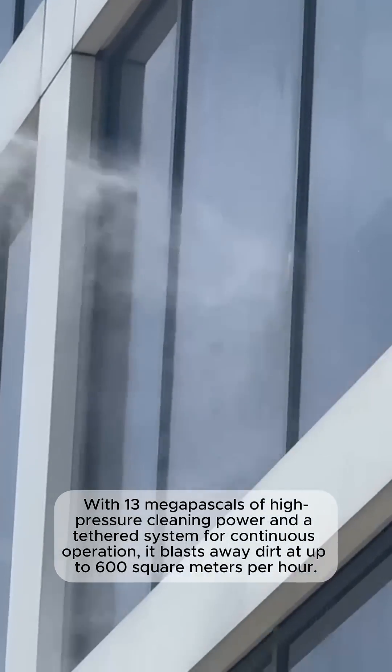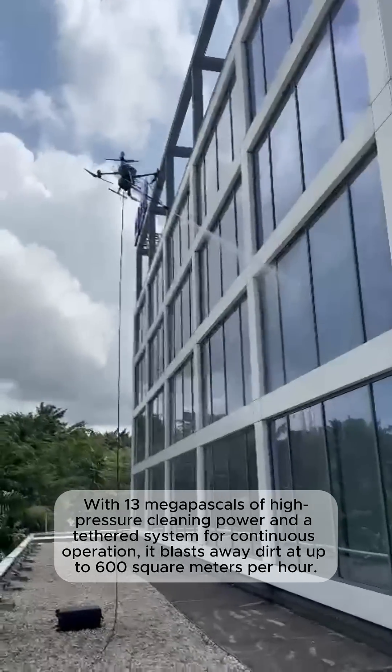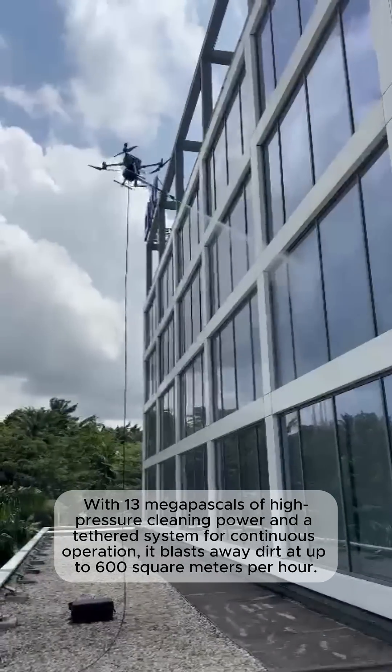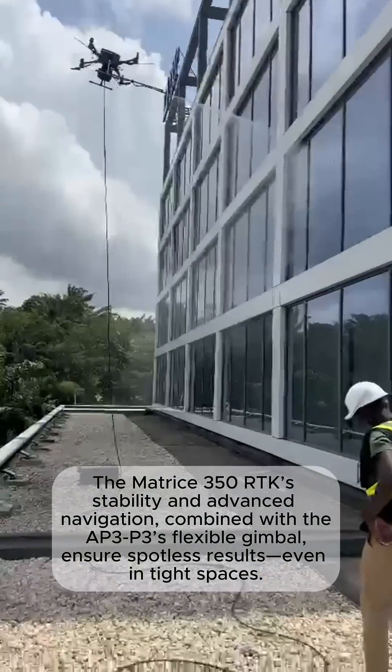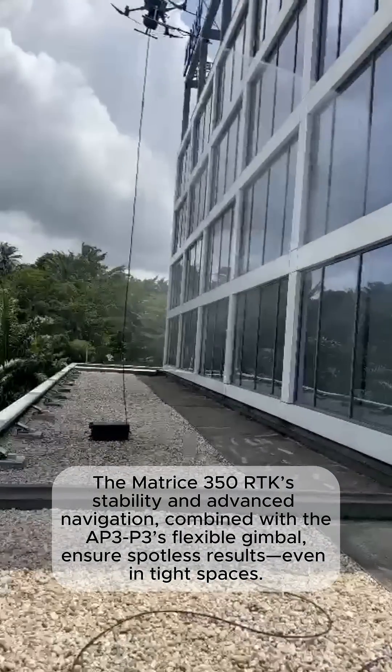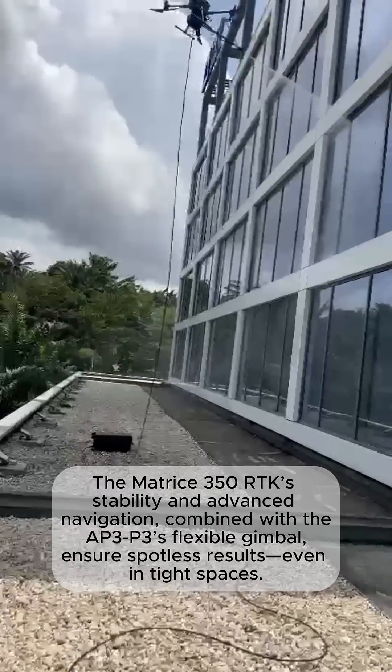With 13 MPa of high-pressure cleaning power and a tethered system for continuous operation, it blasts away dirt at up to 600 square meters per hour. The Matrice 350 RTK's key stability and advanced navigation, combined with the AP3P3's flexible gimbal, ensure spotless results even in tight spaces.